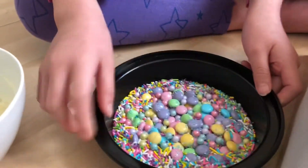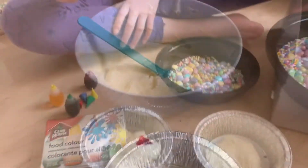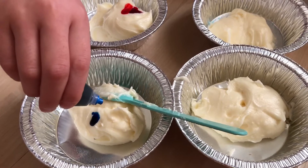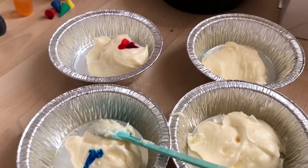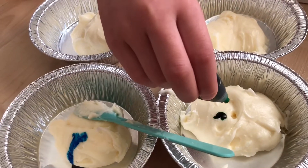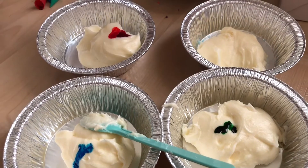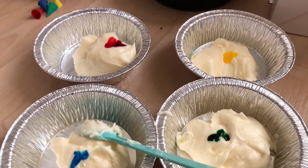So now we're gonna color the frosting. We're gonna add some food coloring to make it nice and colorful. One, two drops of the first color. Next is green — one, two drops of green. Now we're gonna mix it all up.